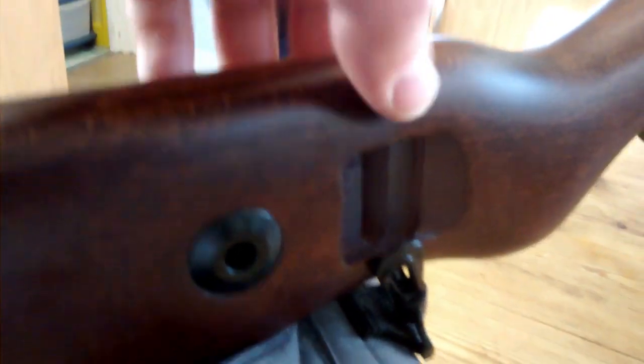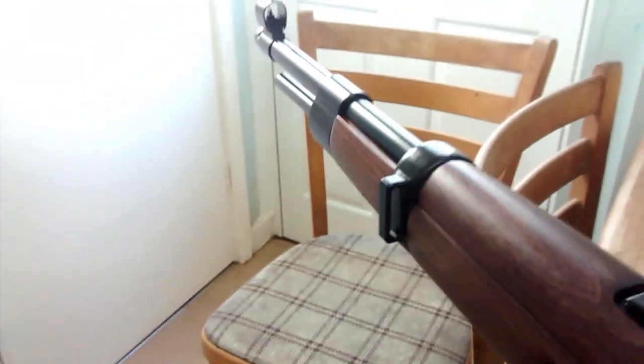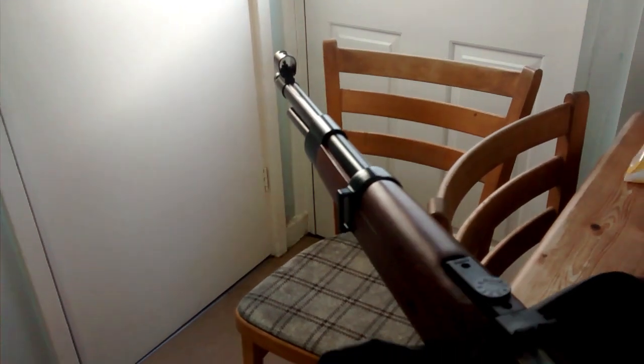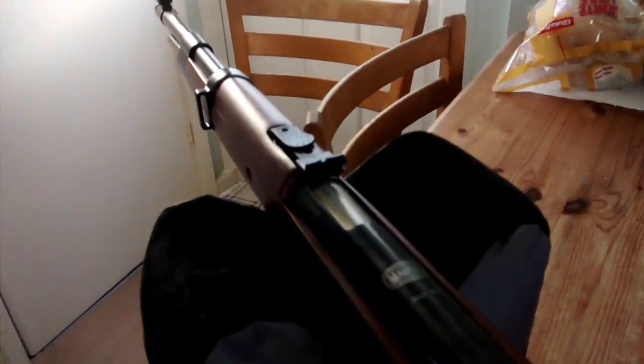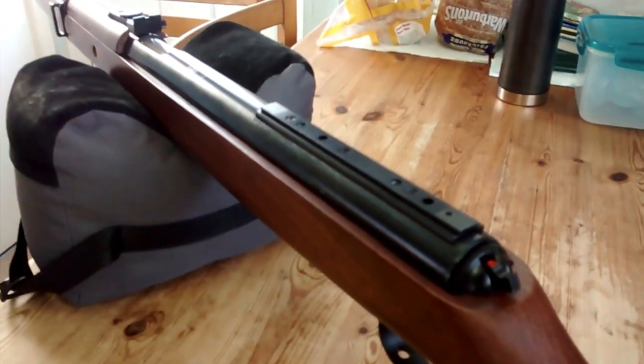Another good thing is you can fit an authentic sling, which fits through here and onto this mounting point. You can buy a replica sling for about £14 off eBay. As for optics, I can just about see on the iron sights, so I'll probably fit a small scope — probably only a 4x32.